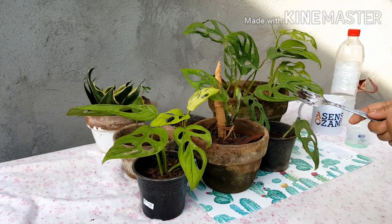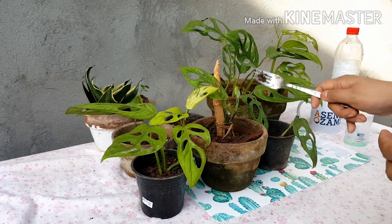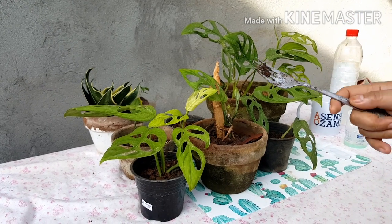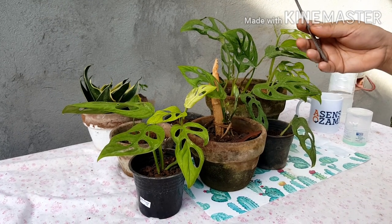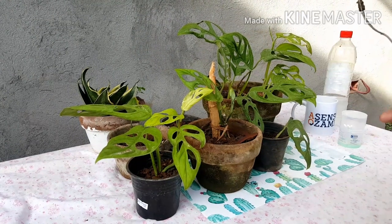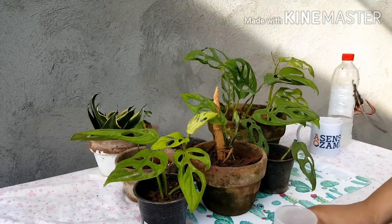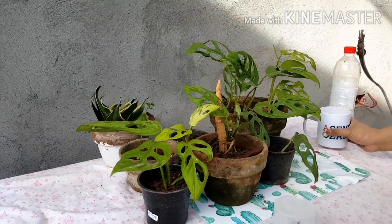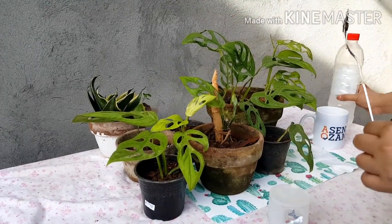Right now I have six of these — two mother plants, this one and that one, and the others are from the cuttings of the mother plant. The materials we're going to need for taking care of it are this fork, cotton buds, tissue, water, and of course, vinegar.